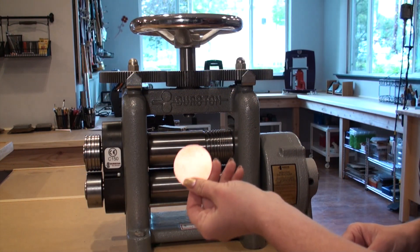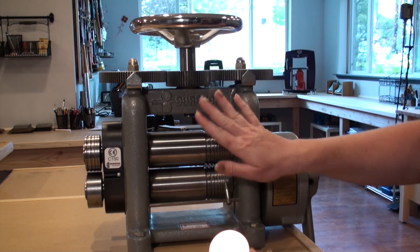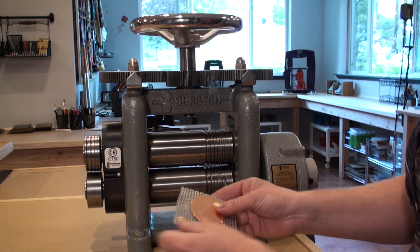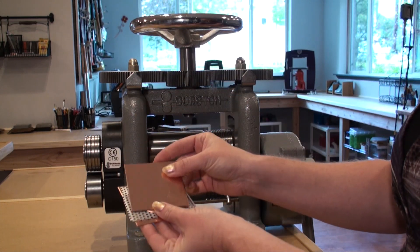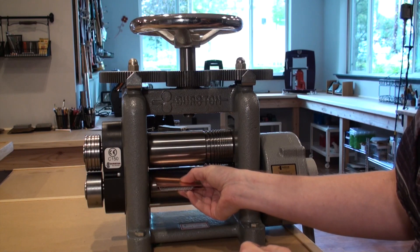When applying a pattern to your metal, always start with a dried piece of annealed metal so as to never get your rollers wet and to prevent rust. Also, it's always good to sandwich any objects that are to be patterned in between softer pieces of metal, such as brass or copper, before rolling them through your mill.